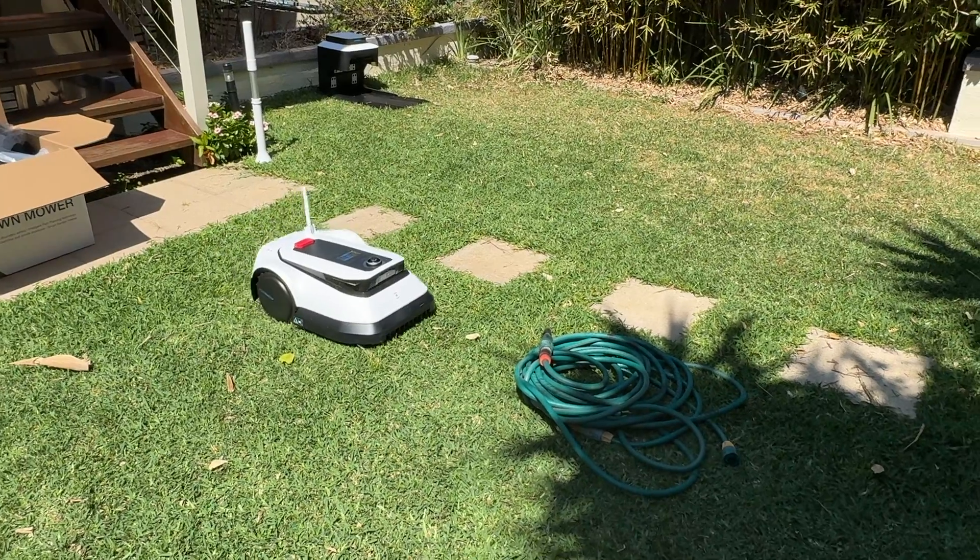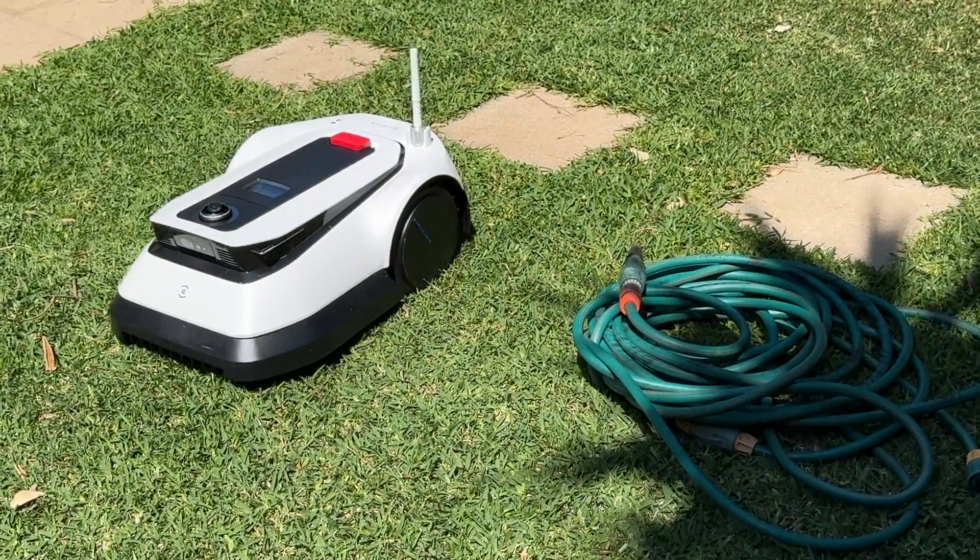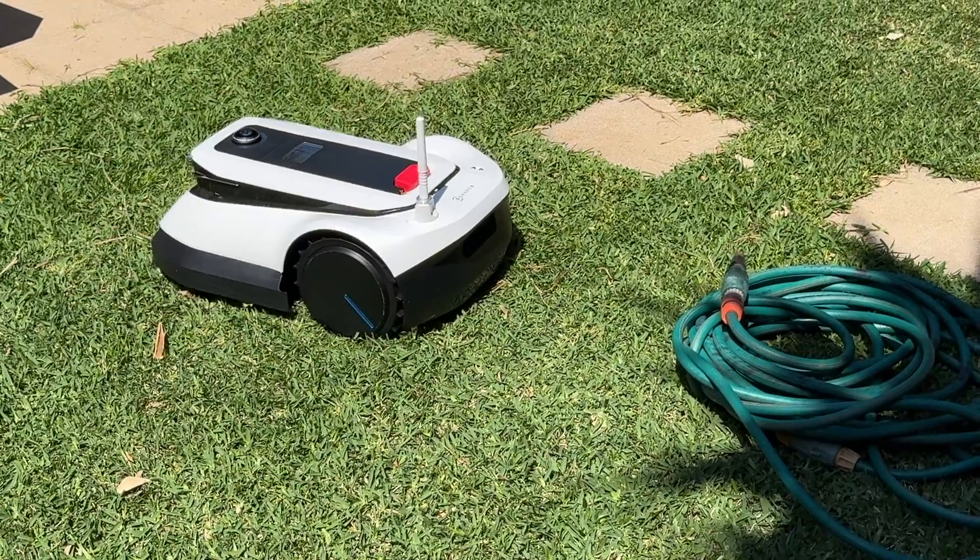Like Ecovacs' robotic vacuums, there is obstacle detection. If there are objects that are three centimeters and larger, the GOAT G1 will stop and navigate around them. So if you have toys, hoses, or other things in your yard, the GOAT G1 will stop and go around them.